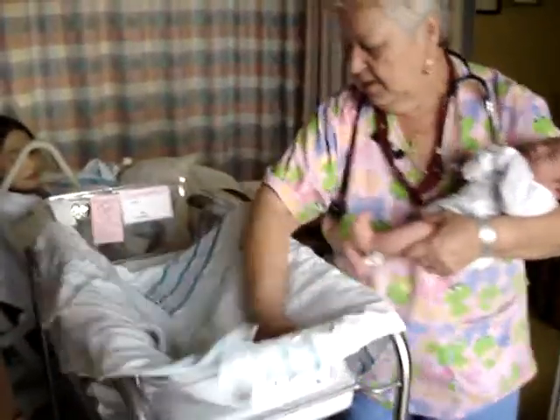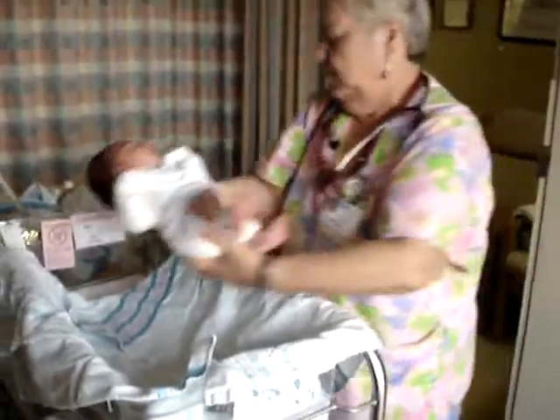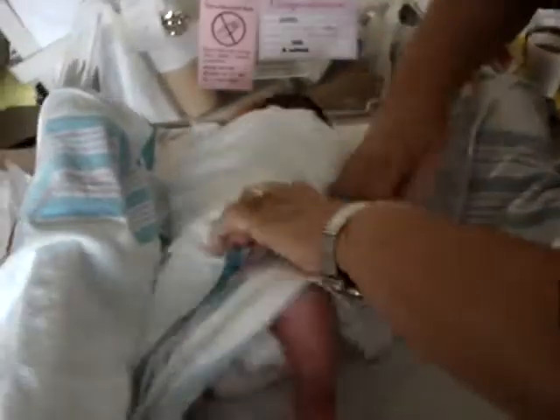Then you put one side underneath her. I do it one at a time — some nurses do both of them at the same time for some reason — but I like to do one at a time.